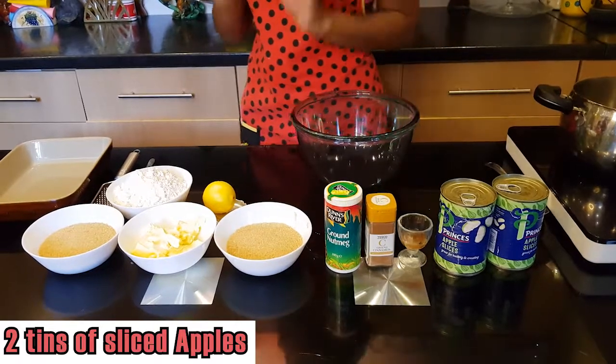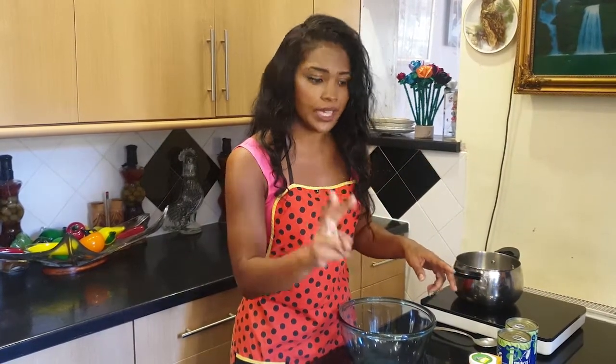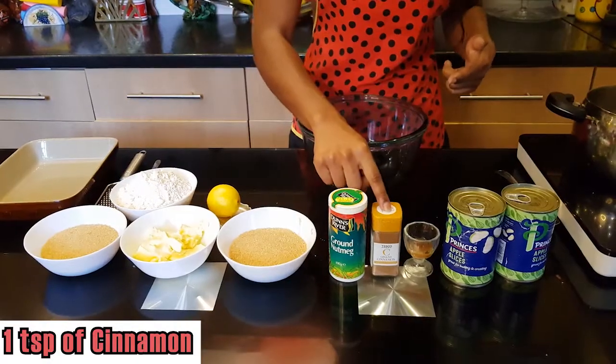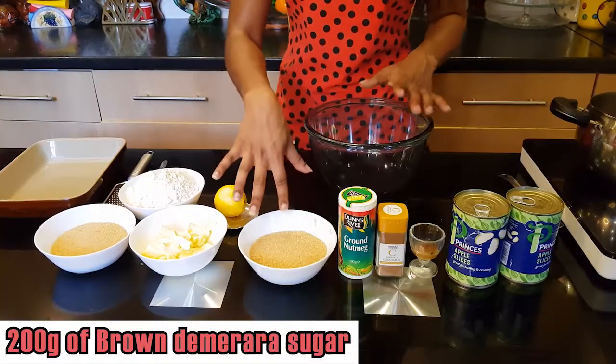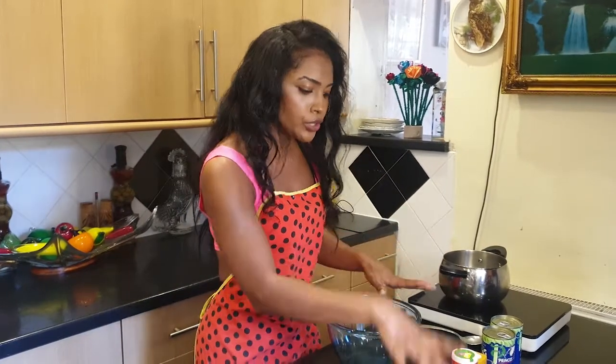All we're going to need is two tins of sliced apples. I want this to be as quick and as easy as possible, so you can use fresh apples if you like, but today is going to be a bit of a kitchen hack episode where we're using simple tinned sliced apples. We're also going to be using one teaspoon of vanilla or mixed essence, one teaspoon of cinnamon, half a teaspoon of nutmeg, and 200 grams of brown demerara sugar for the apple base.